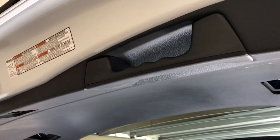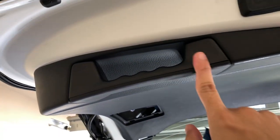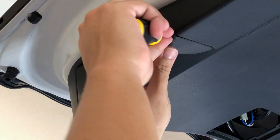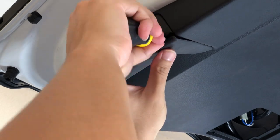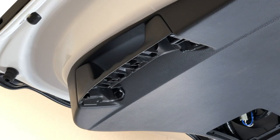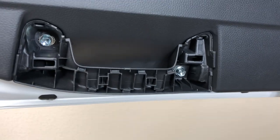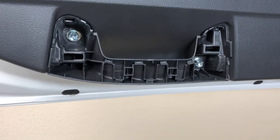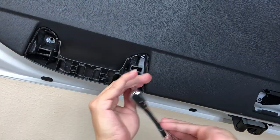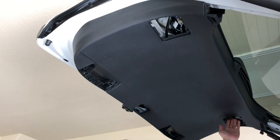You also want to pry open the door handle covers - there's one here and another one right here. Just pry these open because there are screws there that you need to access. Once you open a door handle cover, as I mentioned, there are two screws holding the panel. You just want to open these using a 10 millimeter socket. After that, you should just be able to pull this panel back.